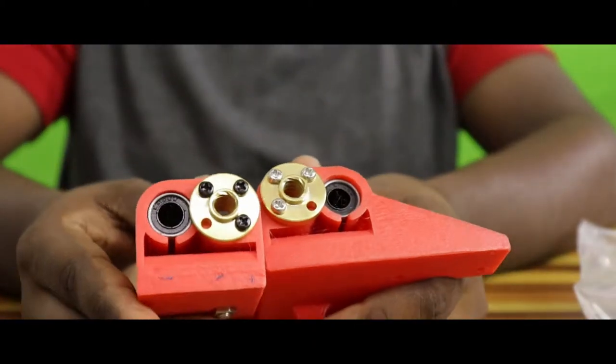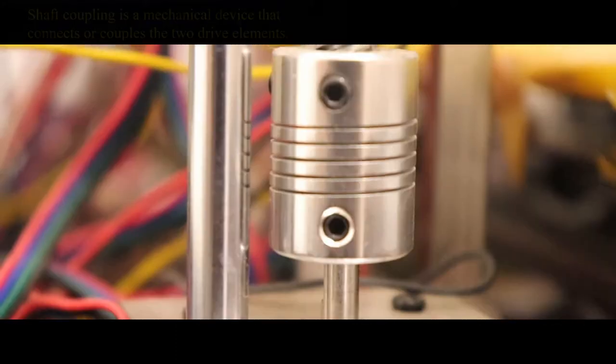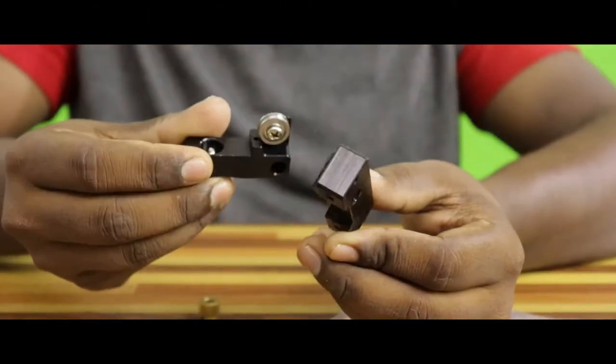Then we have a pair of Z-axis slider parts labeled as B3. Next there are some linear bearings, a pulley and couplings that can be attached to the motor shaft for hotend movement. This package has some extruded parts for filament retraction.